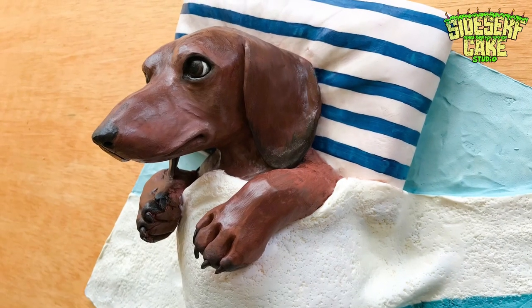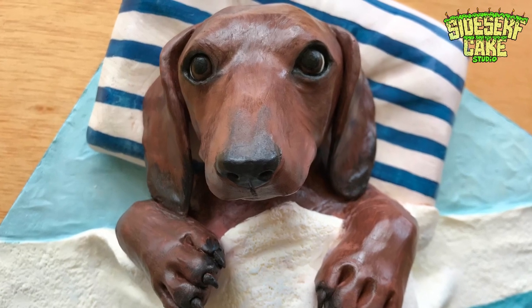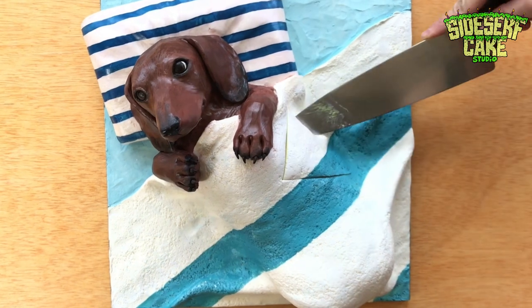And there you have it — a cake of Oscar the Wiener Dog. While I think he's too cute to eat, you know we have to cut the cake.